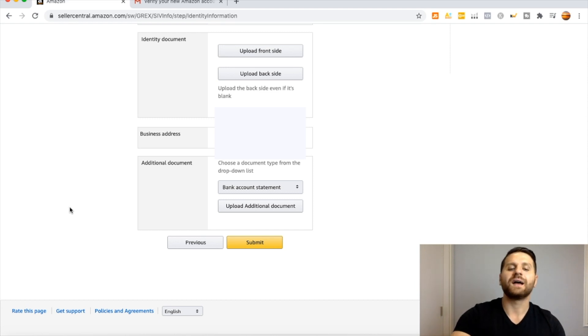On the final page, verify all your information and click Submit. This is exactly how you create your Amazon Seller Central account — it is very simple and easy to set up.